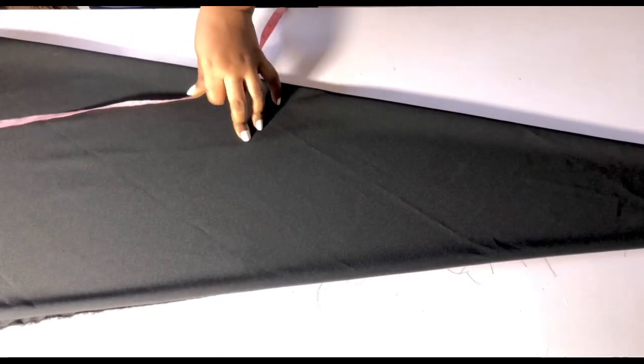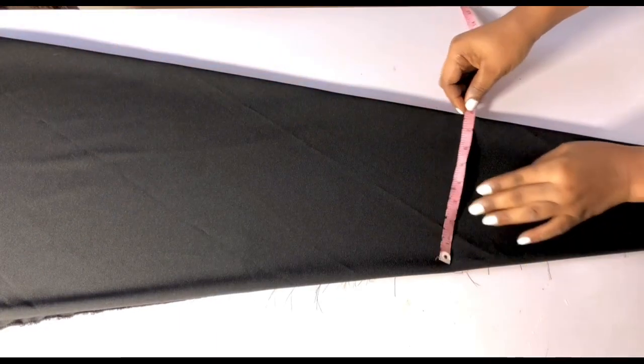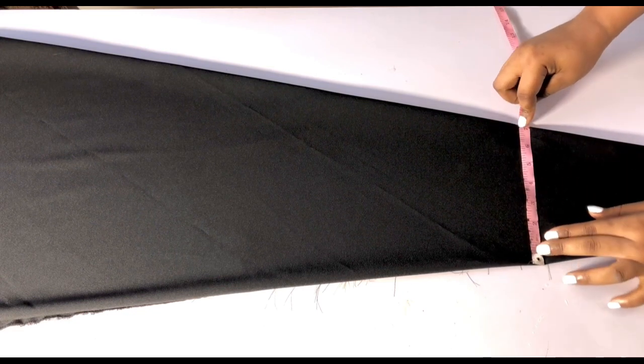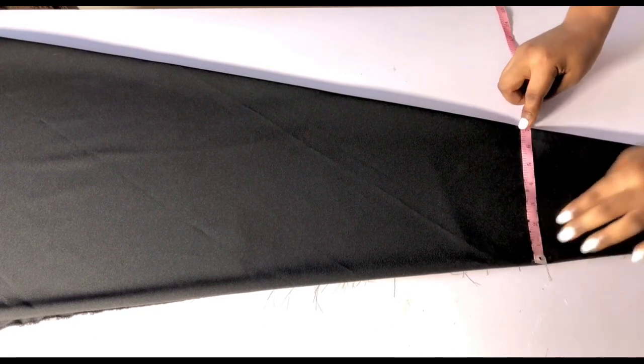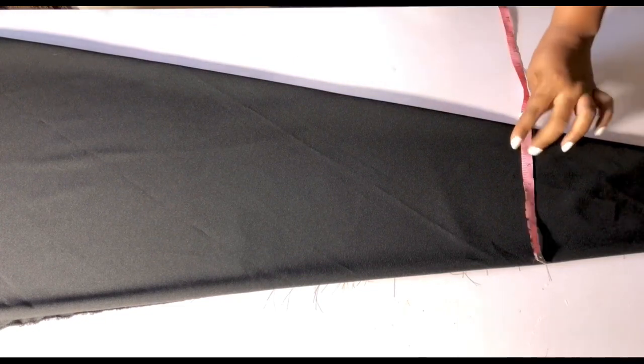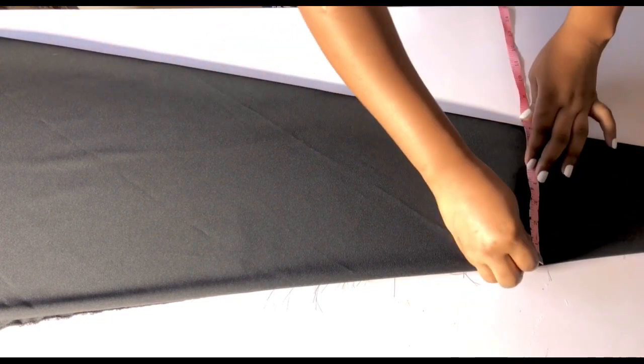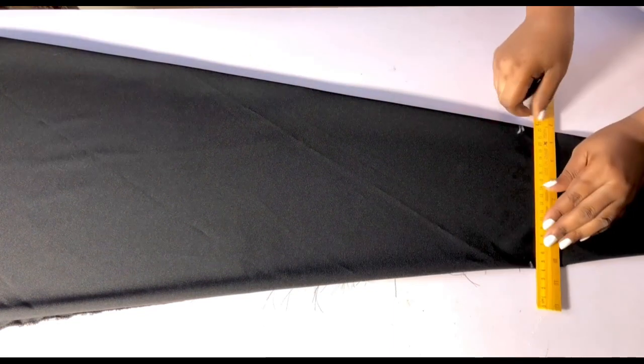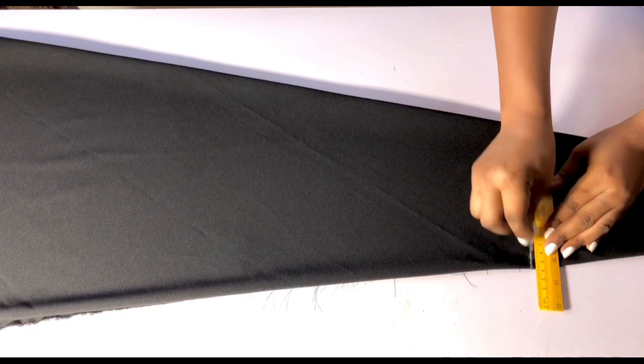I'll go ahead and take my shoulder measurement. My shoulder is 14 inches; 14 divided by 2 is 7. I'll place my tape and shift it up until I get to the place where the wideness is exactly 7 inches. I'll use my chalk and mark a point here, then at the other side I'll connect a straight line across. This is my shoulder line.